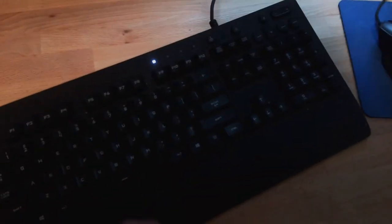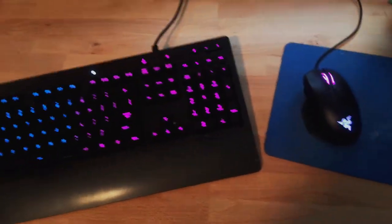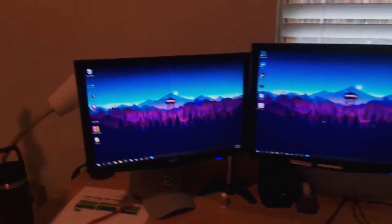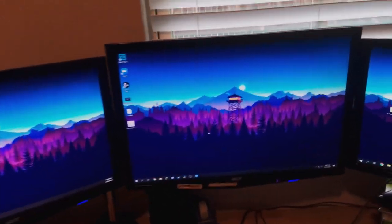Here we have my Logitech keyboard and Razer Basilisk mouse. I have three of these Acer monitors — I don't know the model and I don't think they make these anymore, but I really like the way they look. The colors are really great and I don't plan on replacing them anytime soon.